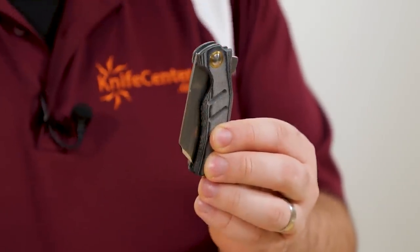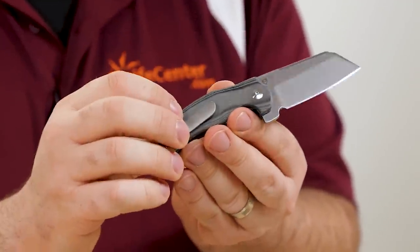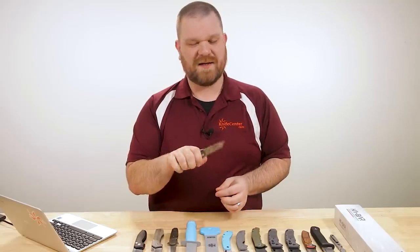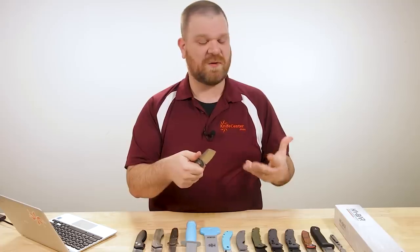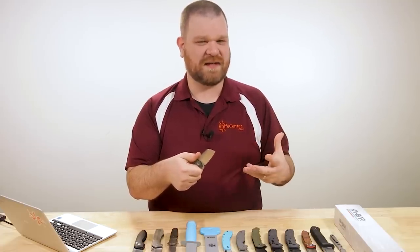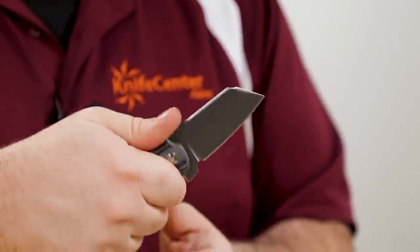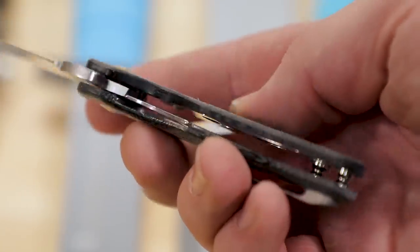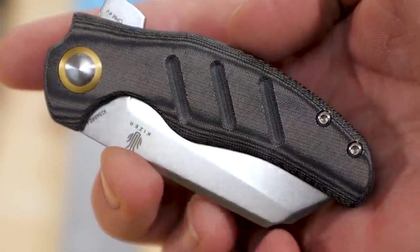It is a Kaiser — there are ball bearings in the pivot and a liner lock to hold things open. Even though this is a smaller knife overall, this is the kind of knife that feels like you have a really good opportunity to do some heavy work. It doesn't feel like it's going to give up on you, even though it's just a three-finger grip for me. It's a nice solid hold. The introductory price right now is just $120.